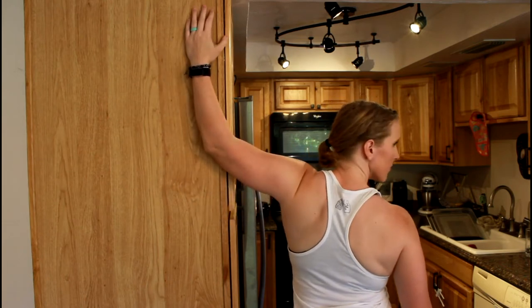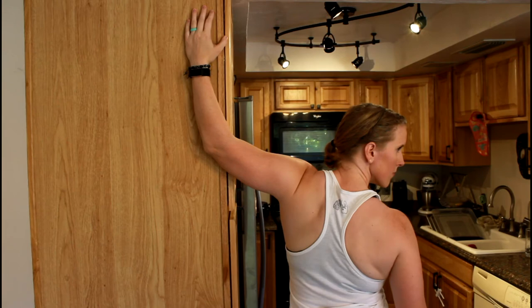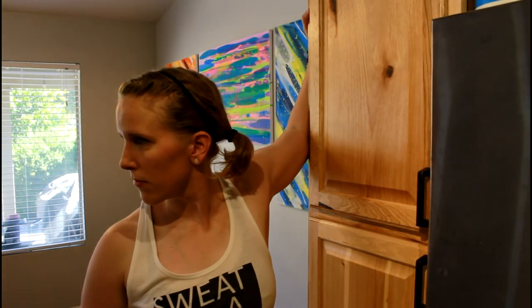Adjust the height of your arm to feel the stretch in different parts of the muscle. Hold for the desired amount of time and reps.